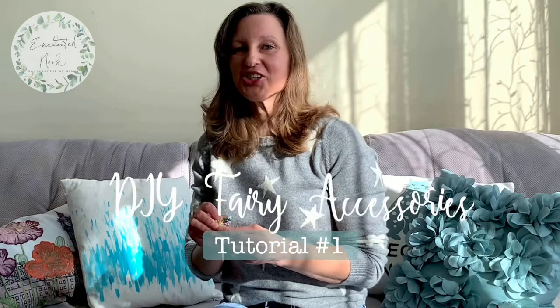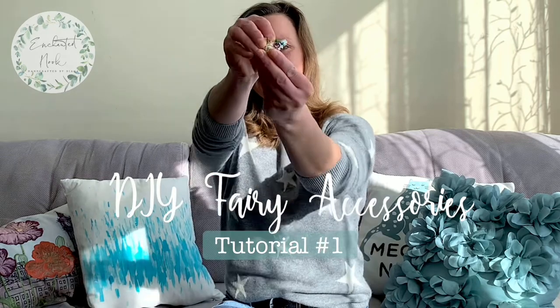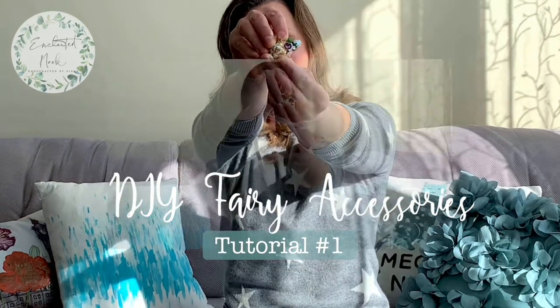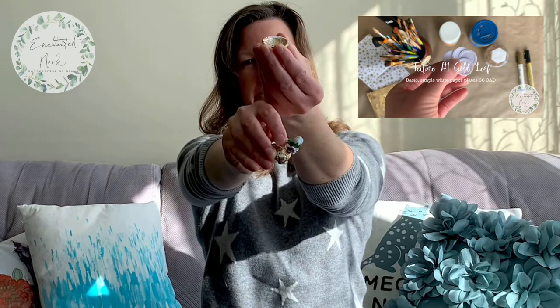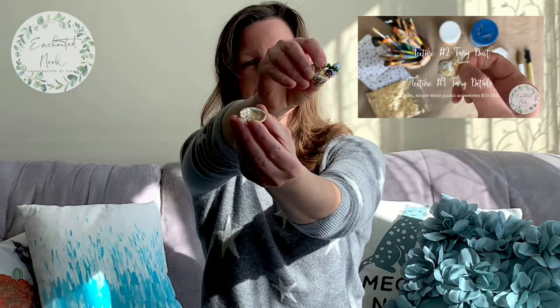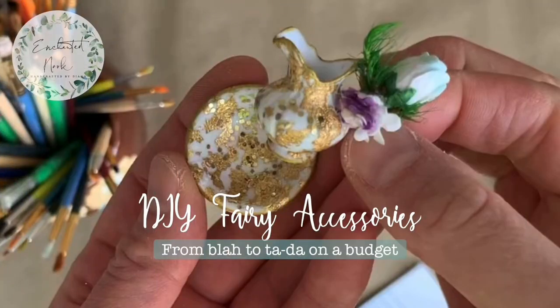Hi friends, Diana here from Enchanted Kniff by Diana. Thank you for joining me for my first ever DIY tutorial. Today I'm taking basic white paper and plastic dollhouse accessories and turning them into magical fairy accessories. I hope you enjoy this tutorial and please leave a comment if you have a special request for a DIY. Let's get started.